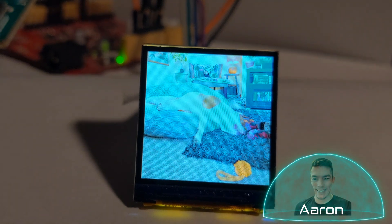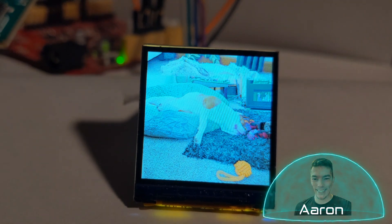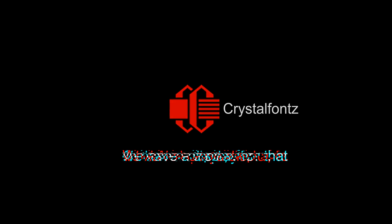Hey friends, it's Aaron from CrystalFonts. Today we're taking a look at a newly revised 1.3 inch 240x240 pixel full color LCD. We have a display for that.